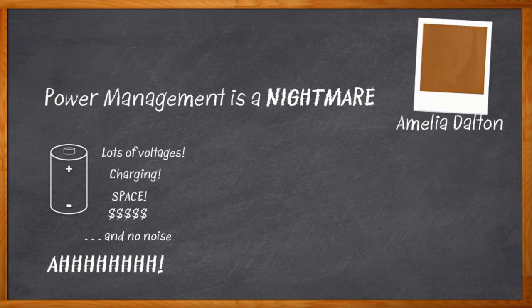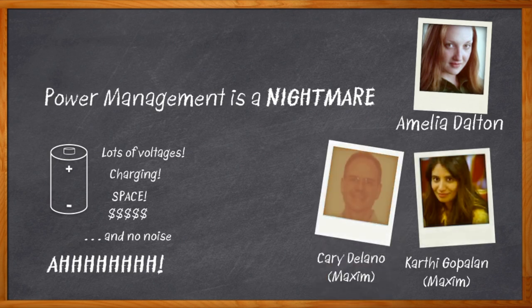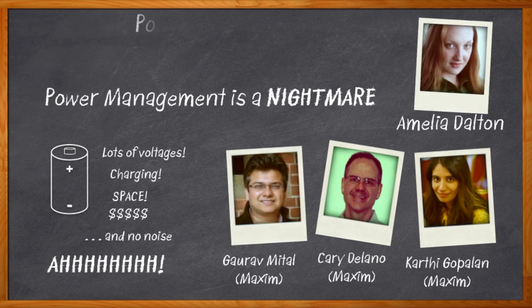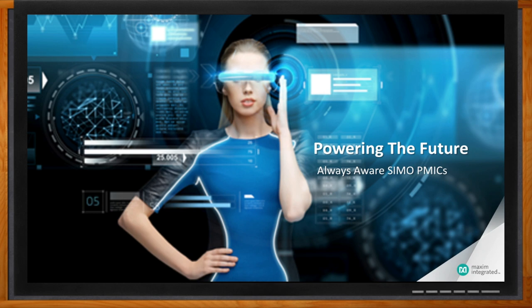Hi, I'm Amelia Dalton, host of Chalk Talk. Clearly, I need some help in power design, and apparently I'm in luck because my guests today are Karthi Gopalan, Keri Delano, and Gaurav Mittal from Maxim Integrated. We're going to be discussing Maxim's SIMO PMICs. I'm excited because I'm told they're going to help me solve my power management woes. Before we get started, don't forget to click that link — there you can find more information about Maxim Integrated's SIMO Power Management ICs.